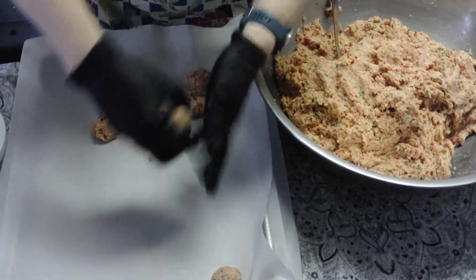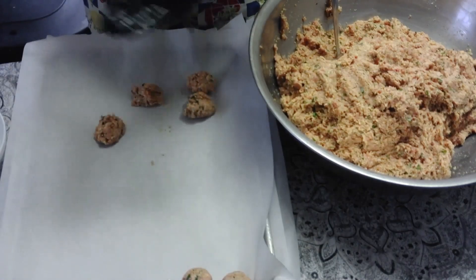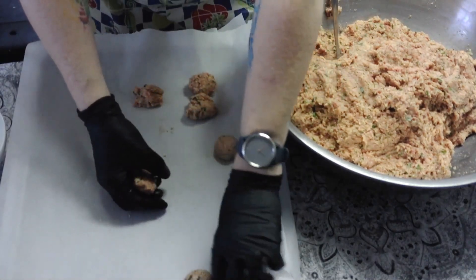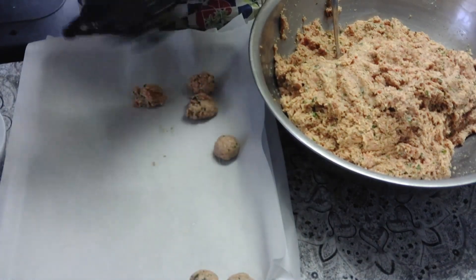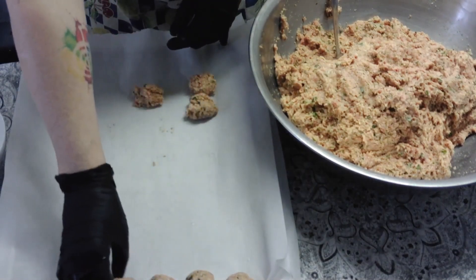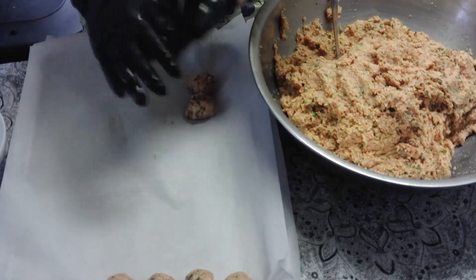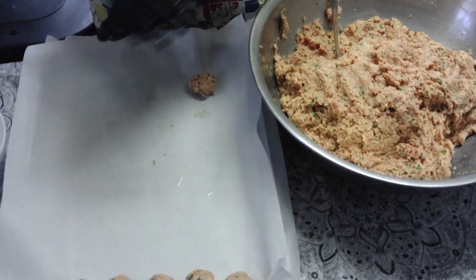You don't necessarily want to pack them in tight — just pack them enough so that they stick together. Put them down; these will shrink, they will not expand, so you just want enough room between them for airflow. The big chunks of parsley and basil in there are just delicious.